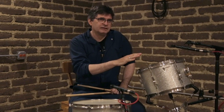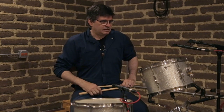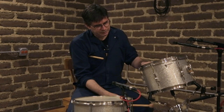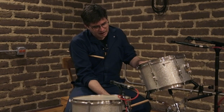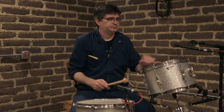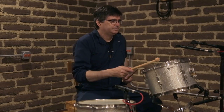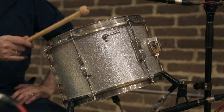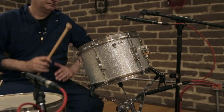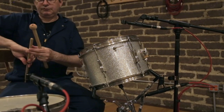I'll play it with a stick. The bottom head is tuned higher relative to the top head. So the shell frequency is the same, the bottom head is higher, and the top head is lower. I'll play that for you with a stick.